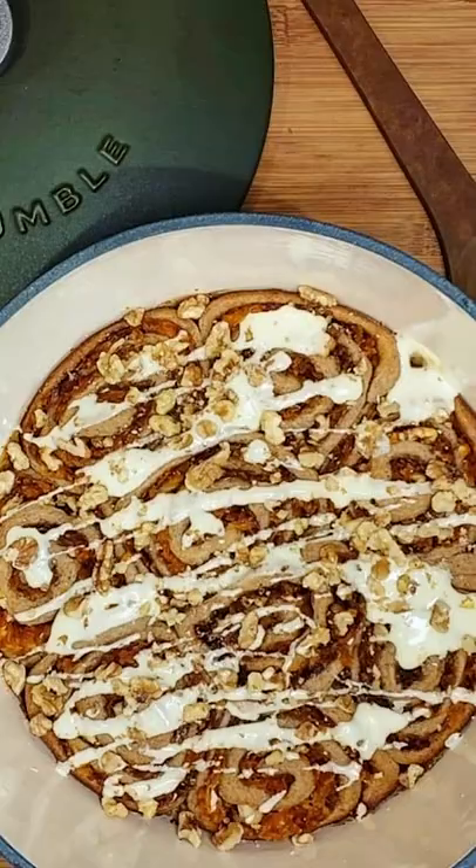It is an absolute multi-functional weapon. I can boil, I can bake, I can fry, I can braise, I can slow cook — I can do it all in this bad boy and I am so excited to come up with brand new dishes to share with you all.